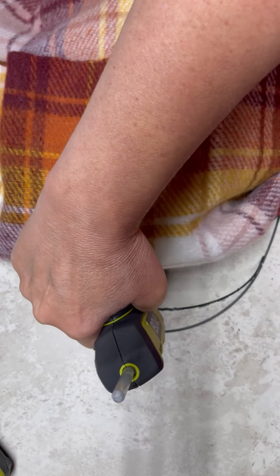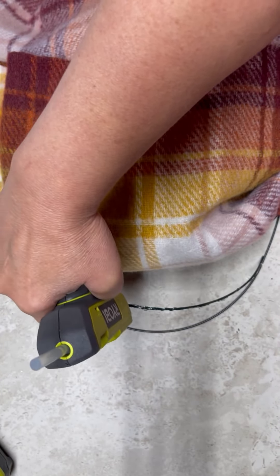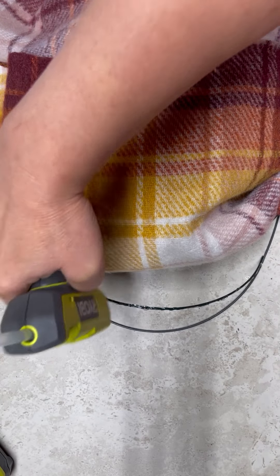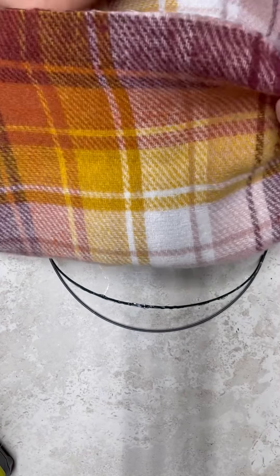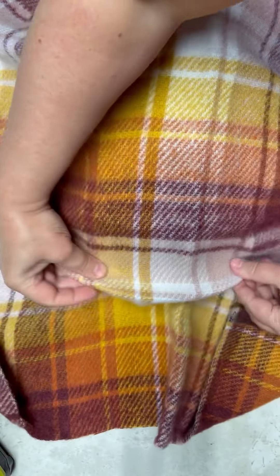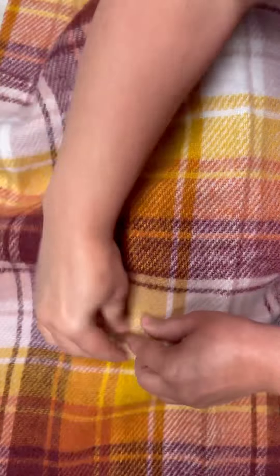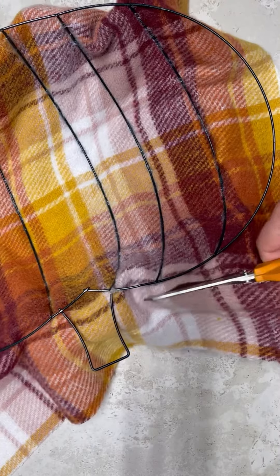All right, so I take and cut down the fabric just so that it's about the size of my pumpkin, and then I put some glue on each of the — I don't know what you call these — the spines, I guess, of the pumpkin. And then I'm going to put my fabric over it and kind of make sure that it goes around it so you can see the spine of it, and I do this all the way across.